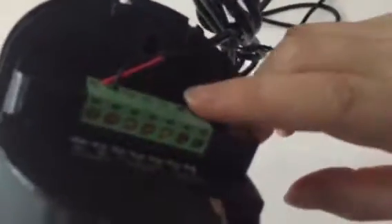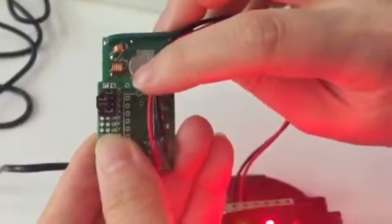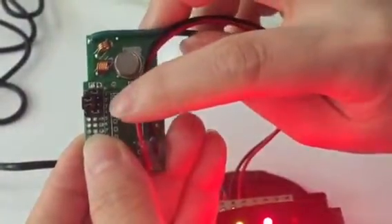Please remember you need to connect the power adapter before you operate it. This is the transmitter. Please remember the transmitter — you should set the code to 1, 0, 0, 1.